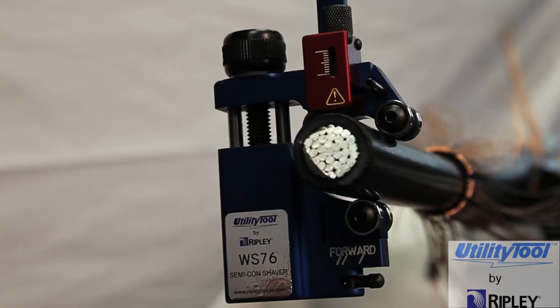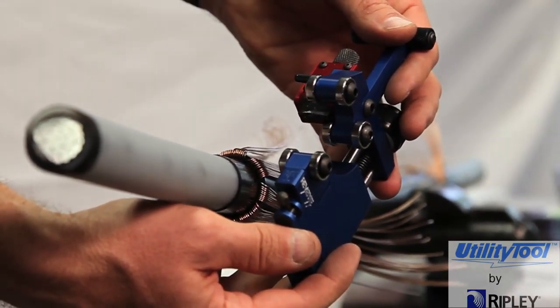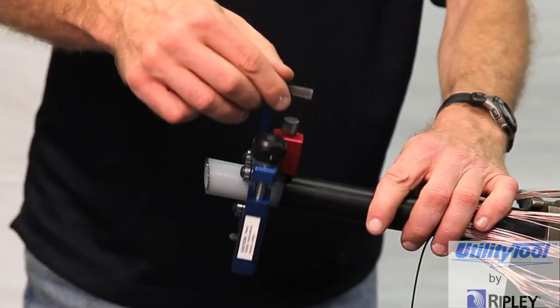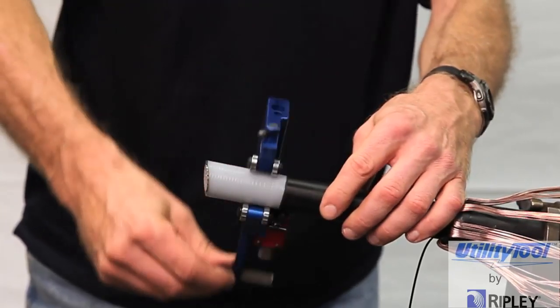The standard operation of the WS-76, previously noted, will shave the Semicon screen up to 25 millimeters from the stripped jacket. If additional screen must be removed, the WS-76 tool has the ability to shave Semicon within 7 millimeters of the stripped cable jacket by using the reversing feature.